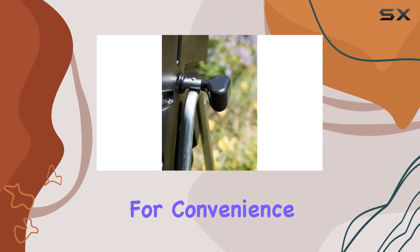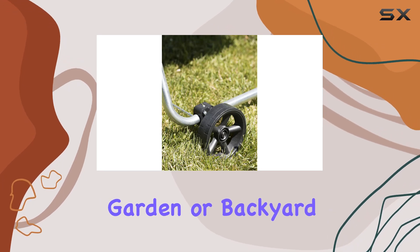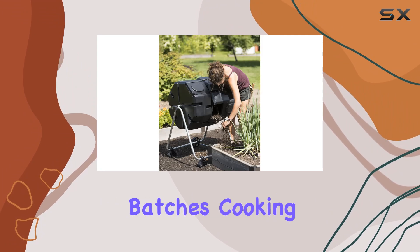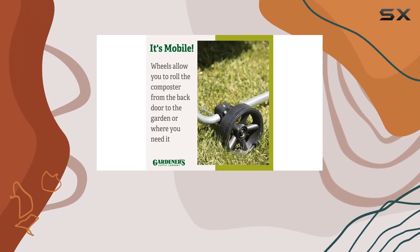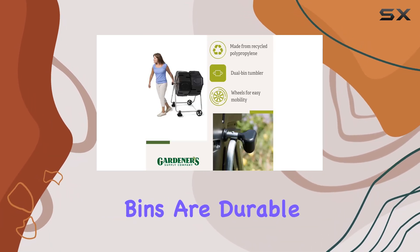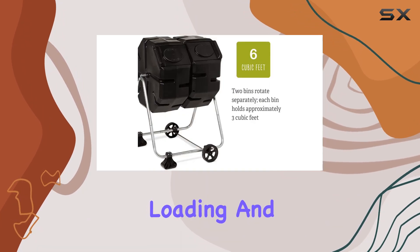It's designed for convenience with wheels that allow you to move it effortlessly around your garden or backyard. The two rotating bins mean you can have two batches cooking simultaneously, ensuring a constant supply of compost. Made from tough recycled polypropylene plastic, the bins are durable and built to last with easy access openings for loading and unloading.